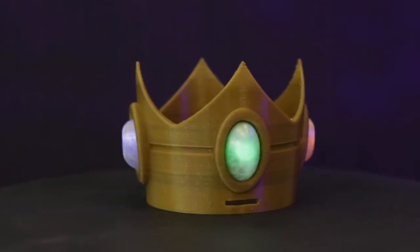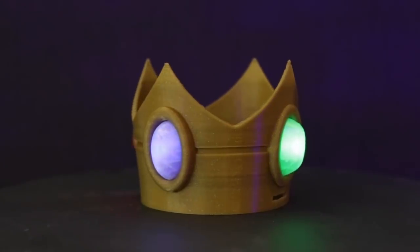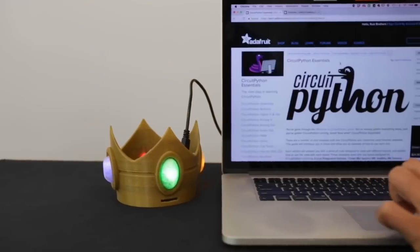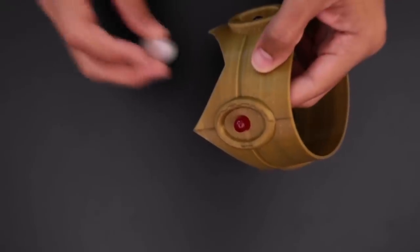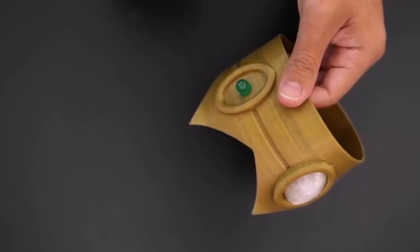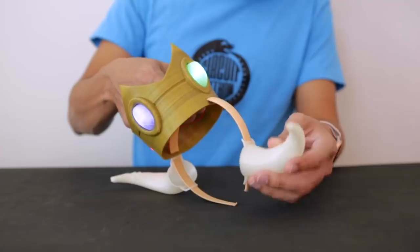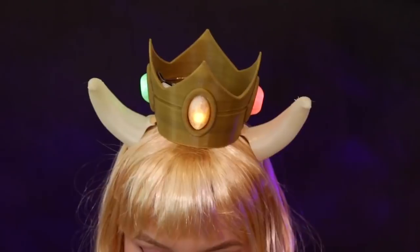The Ruiz brothers have a new cosplay project up: a 3D printed Princess Peach crown with light-up jewels. A $10 Gemma M0 board, a small rechargeable battery pack, and some big gummy-style LEDs are all you need for electronics. The crown design includes a fitting for a 3D printed headband, and there's also an optional set of horns you can print out to make it into a Bowsette crown.